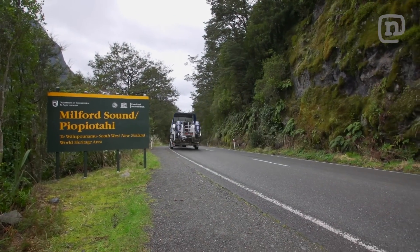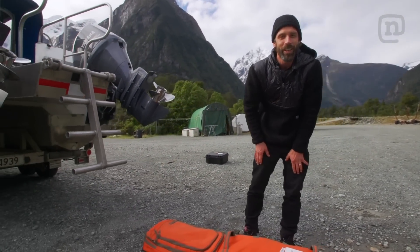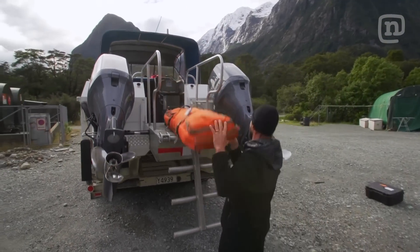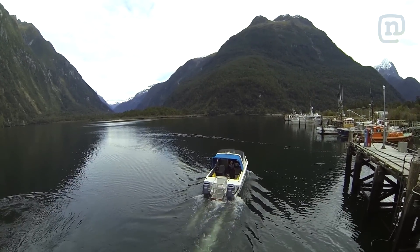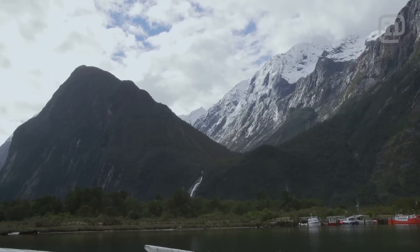We're here in Milford Sound with the Descend scuba diving crew. I've got the board materials right here and we are going to go test the theory — can a snowboard be pressed under the ocean? The Milford Sound is a beautiful environment. It's regarded as one of the top tourist destinations to see in the world. It's even called the Eighth Wonder of the World.